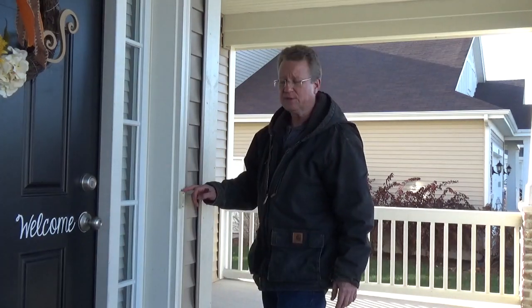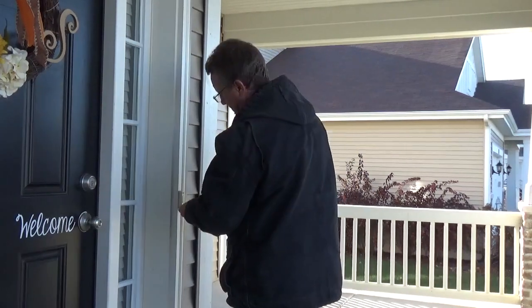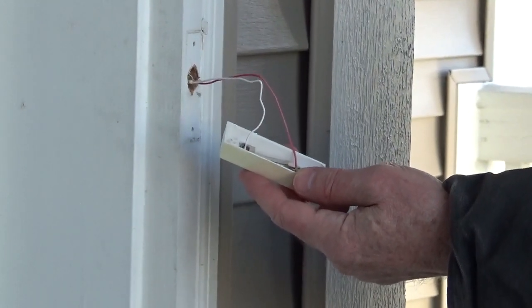Once the power is off to the circuit, you can remove the old doorbell. Now you can disconnect the two low voltage wires from the old doorbell.